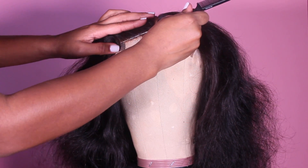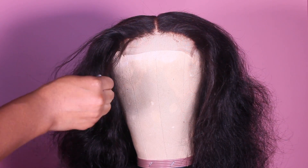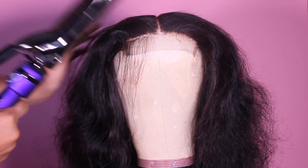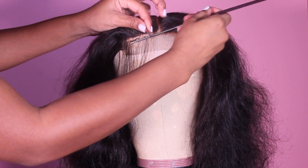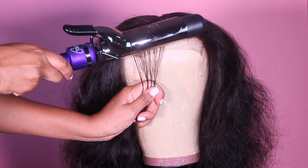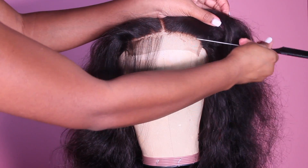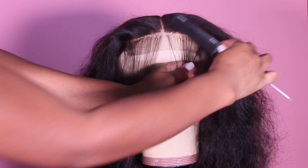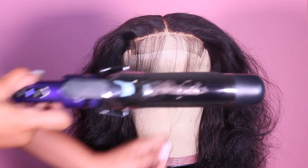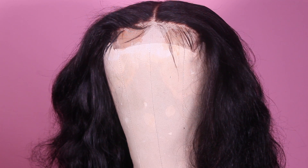I left this in because it could probably help someone, or maybe someone could even help me. I decided I wanted to do baby hairs — and I'm going to be completely honest, this is my first time trying baby hairs. It didn't come out terrible but I didn't like it that much, so I ended up not doing it. I didn't want to cut this out though because it may help someone. I just pulled out a really thin layer of hair from the closure and I'm using my curling iron to flatten that out and separate the hair.